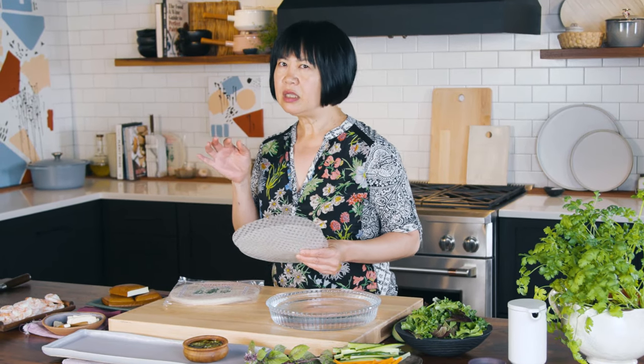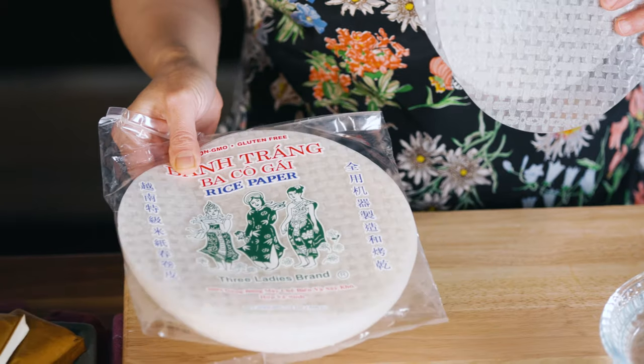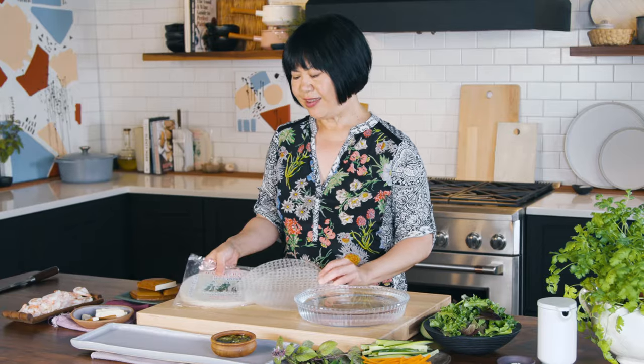Rice paper used to be made with just rice, water, and some salt, and they took forever to soften up. So modern-day rice paper always has a little tapioca in it. This is one of my favorite brands — Three Ladies. You can order them online, find them at Asian markets, or even at Cost Plus.